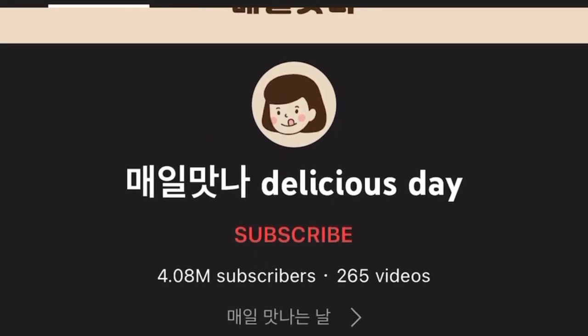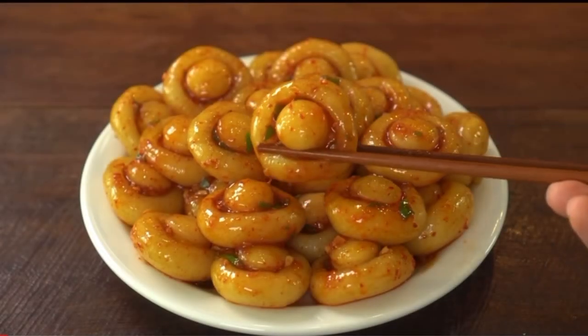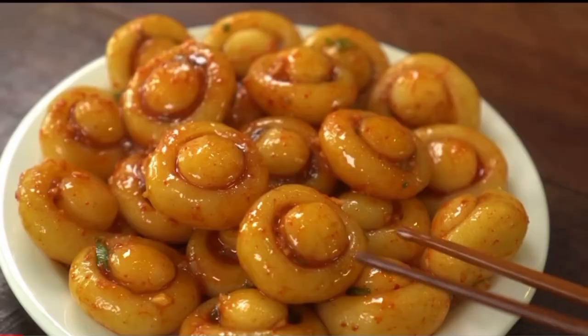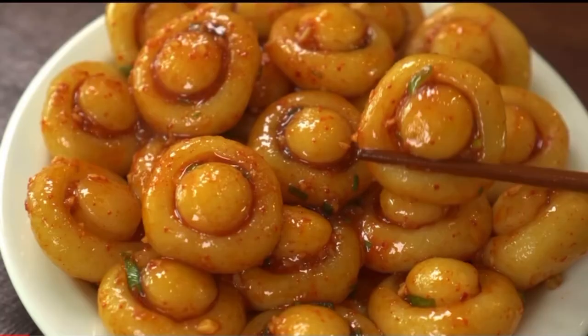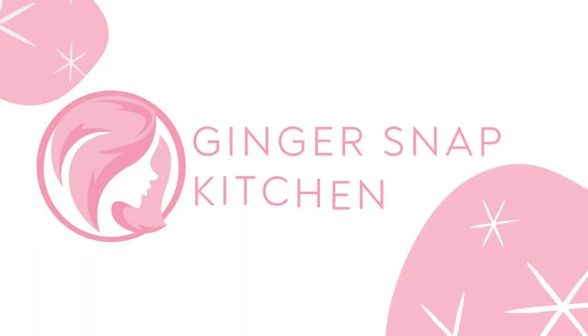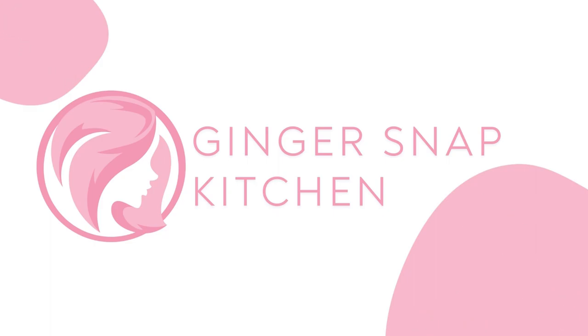I recently saw this recipe on a huge YouTube channel and I knew I had to try it. It's so simple and while it takes a bit of time it's quite easy and it's really delicious. Thank you for coming back to my channel, or if you're new here, my name is Stephanie and this is Ginger Snap Kitchen.